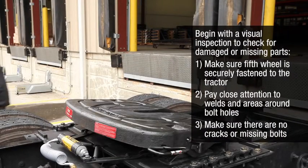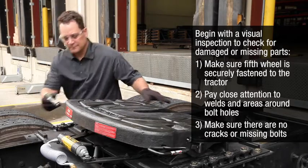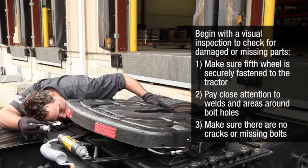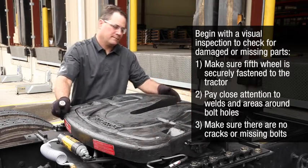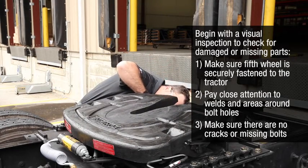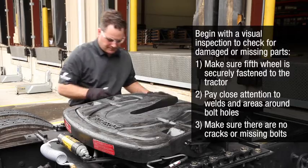Begin with a visual inspection to check for damaged or missing parts. Make sure the fifth wheel is securely fastened to the tractor. Pay close attention to welds and areas around bolt holes. Make sure that there are no cracks or missing bolts.